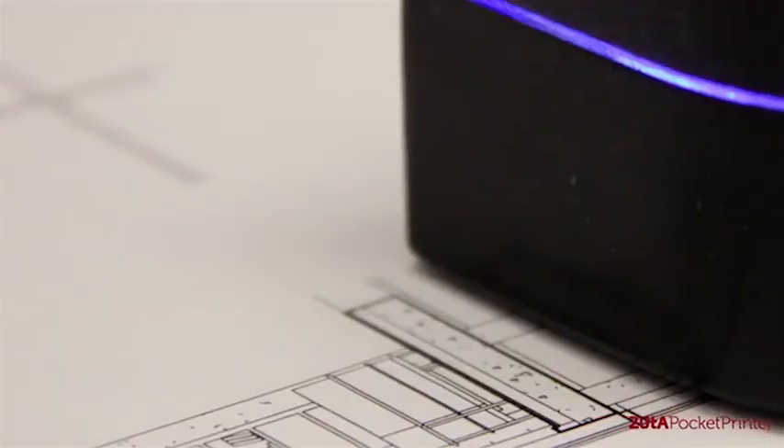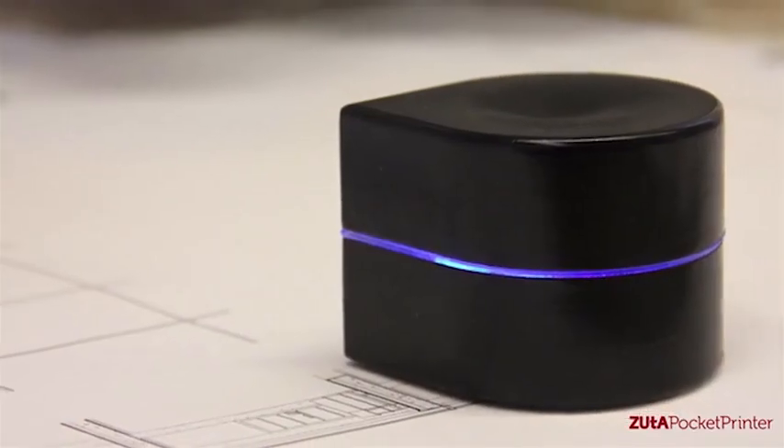The printer's cover is made of polycarbonate with a glossy finish. We have two options: one is in Mars black and the other is titanium white.